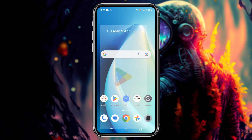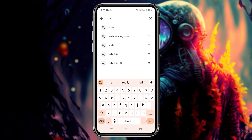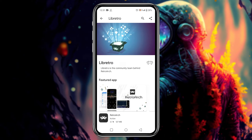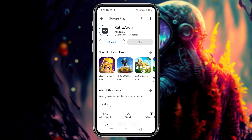The very first thing we are going to do is download the RetroArch application on our Android phone. I've opened the Google Play Store because it's available there. Go to the search bar and type RetroArch. In the search results you can see two different versions — one is Plus and another is Standard. We are going to download the Standard version because it's stable. Click on the download button; it's just a 200 megabyte application so it will download within a minute.